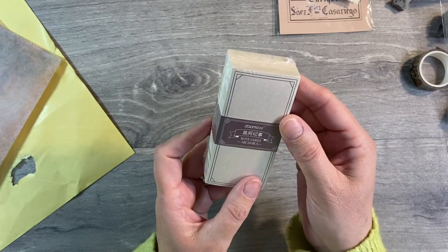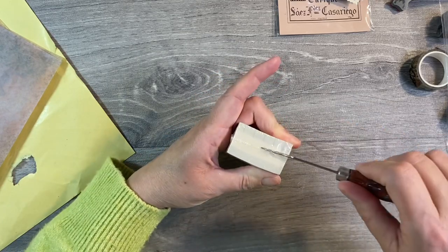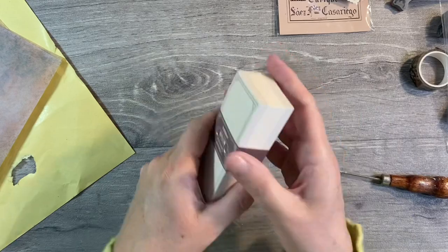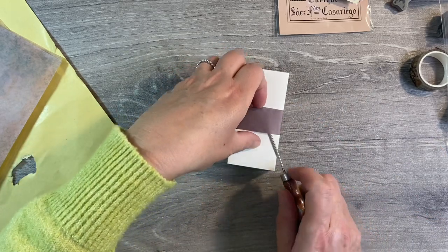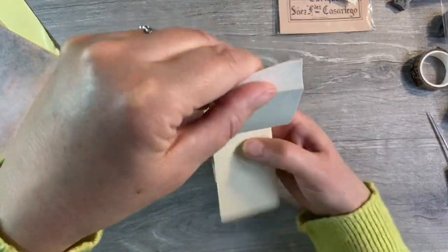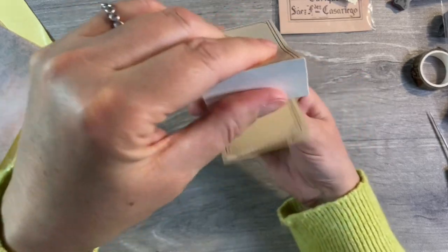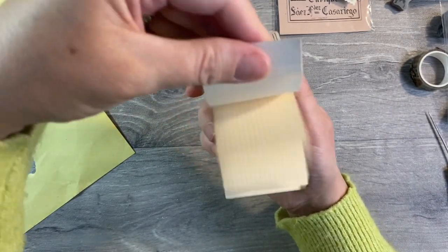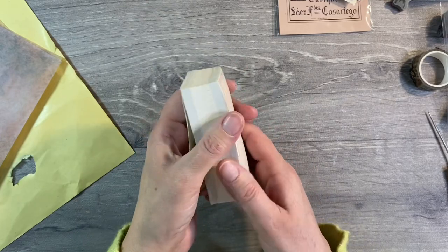We have this package here — note cards. Let me just try and get into this. Let's grab my pokey tool and try and open the cellophane. These look like labels to me. It's sort of like a note block — we've got lots of different designs. We've got lined paper, tag styles, dotted planner paper style design. So quite a few different designs for us to play with here as well. Look how thick that is!